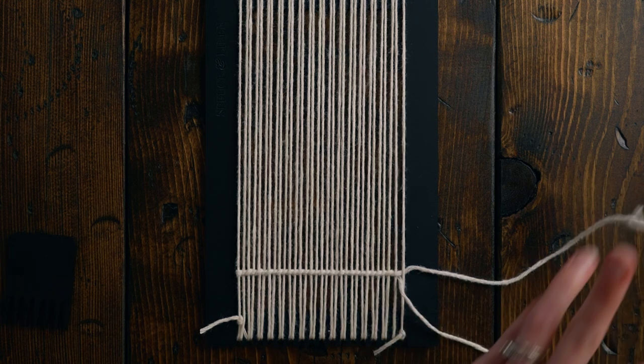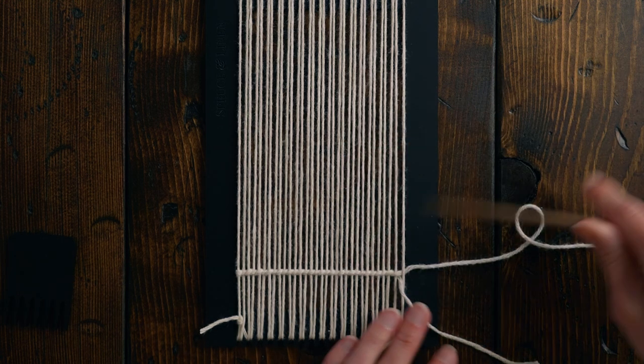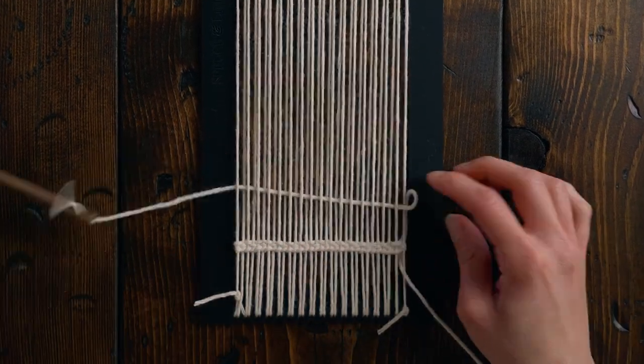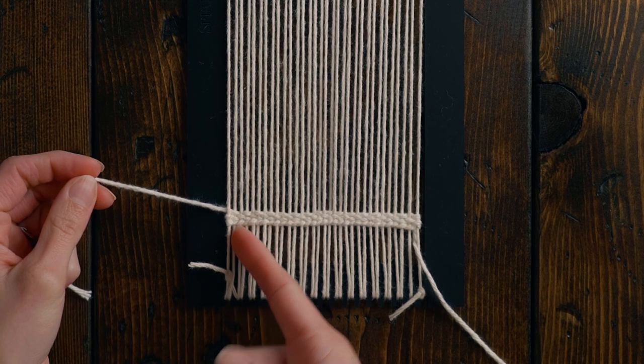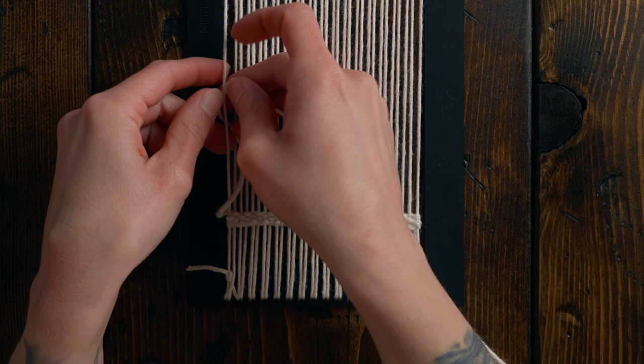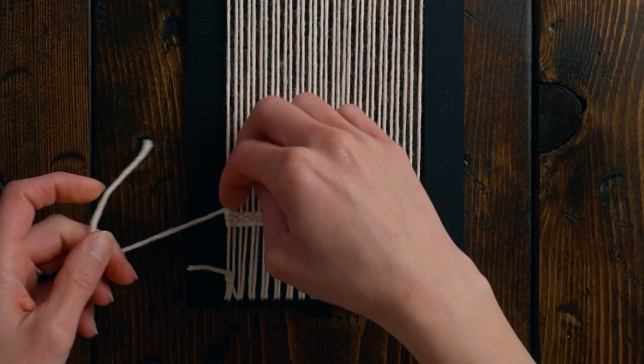Then we're going to do three rows of plain weave, again just with that Bernat Handicrafter Cotton. Since I ended this last row of plain weave going under the far warp string, I'm just going to loop it back around — it just makes for a tidier finish later.